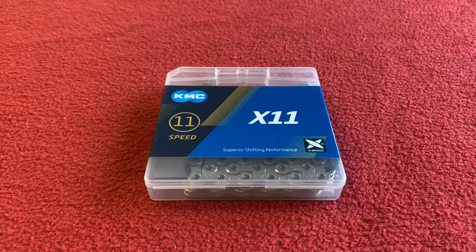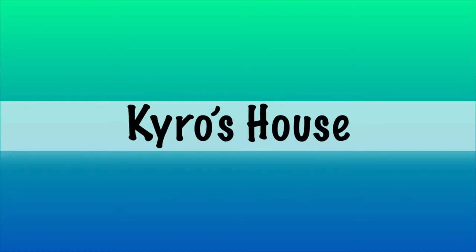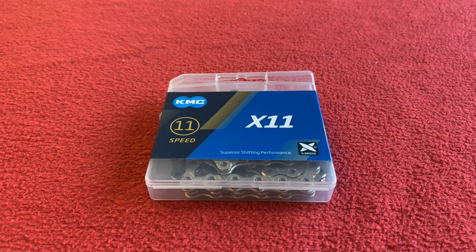Hi, welcome to Carus House. Today we're going to be looking around this KMC 11 speed X11 chain. Okay, let's get into it.